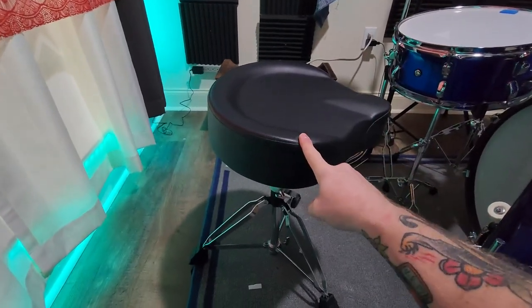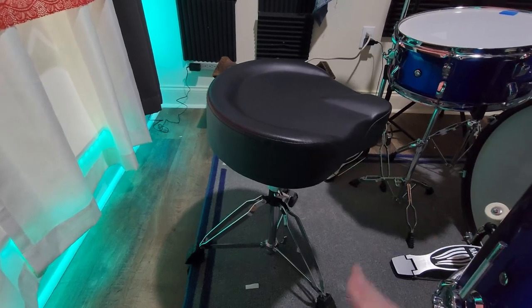Overall, this is a very nice piece of kit, and she has enjoyed using it. Thumbs up.